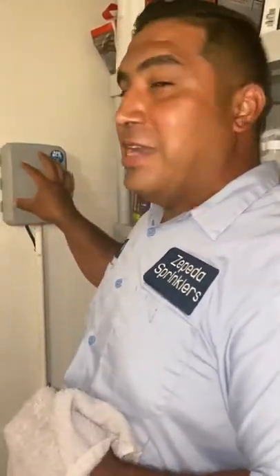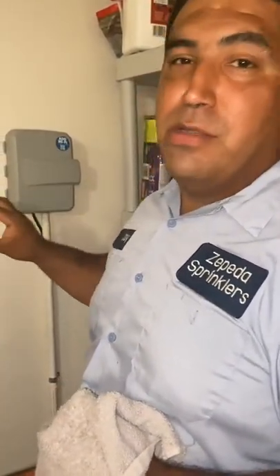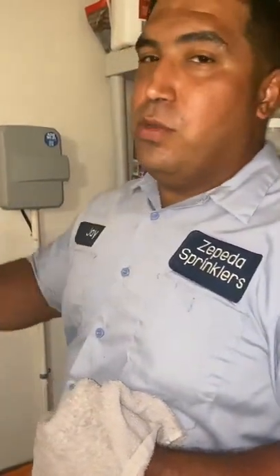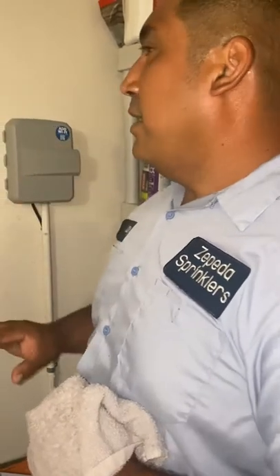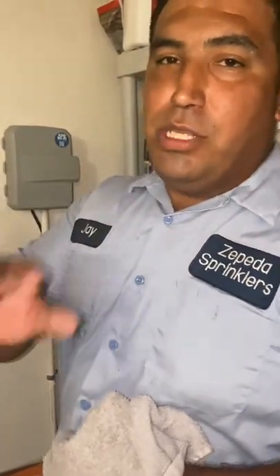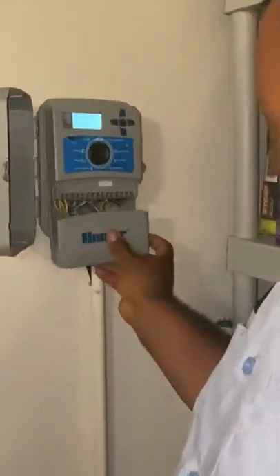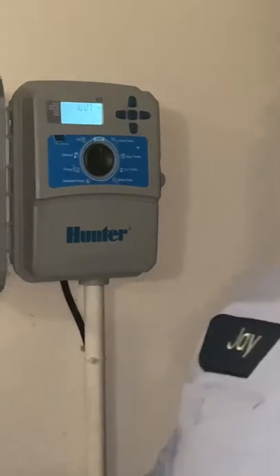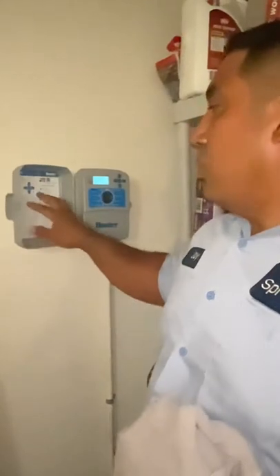Hey guys, if any of you have a Hunter X2 controller and don't know how to set it — maybe you're a first-time home buyer, maybe you just had it installed — sometimes installers put them in and set them quickly, giving you a real quick crash course where not everything sticks. I want to walk you through how to get this set to the days and times that you want it to water.